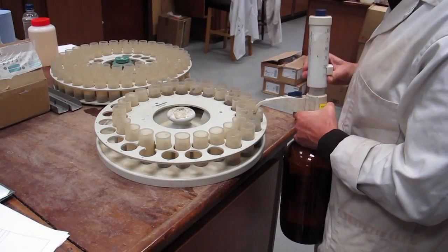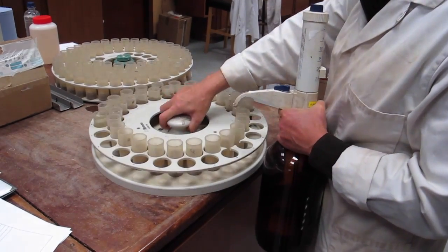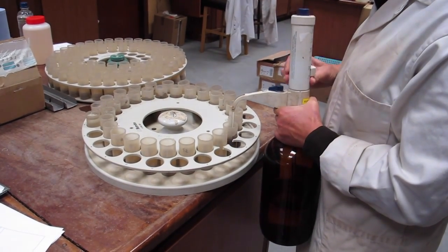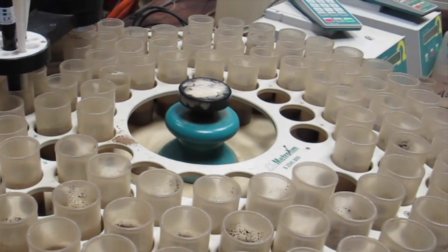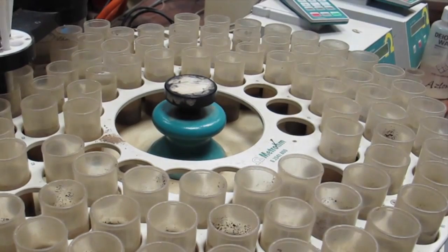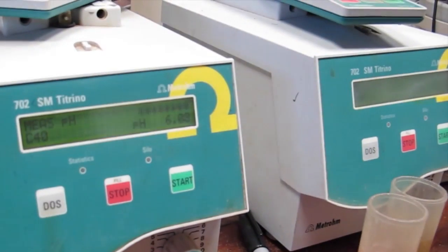The first test in the lab is to find out the water pH. This procedure measures the acidity or alkalinity of the soil. Approximately 20 mils of deionized water is poured into the soil sample. Once added, the samples are put onto a rotating table, and a dropper will then individually stir the samples and take a reading using electromotive force, which automatically sends the results to a computer. If the pH is less than 6.5, then lime is required.